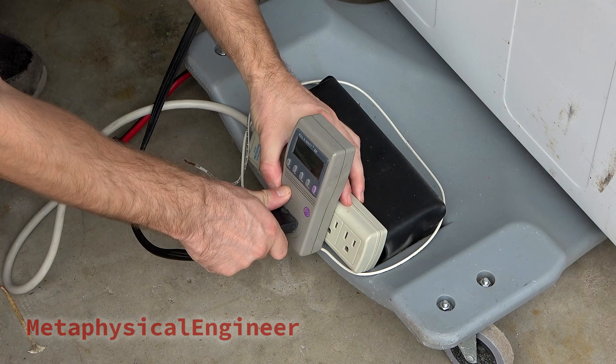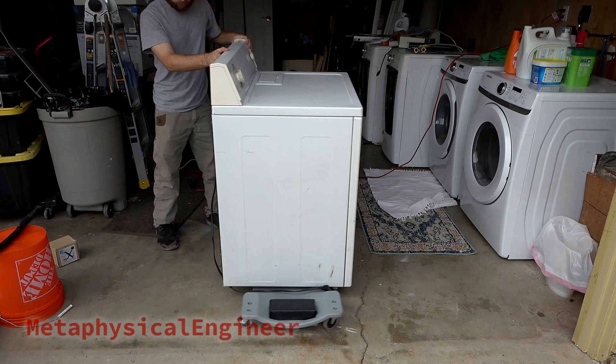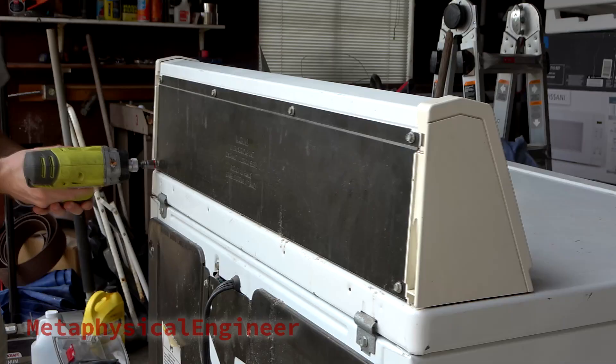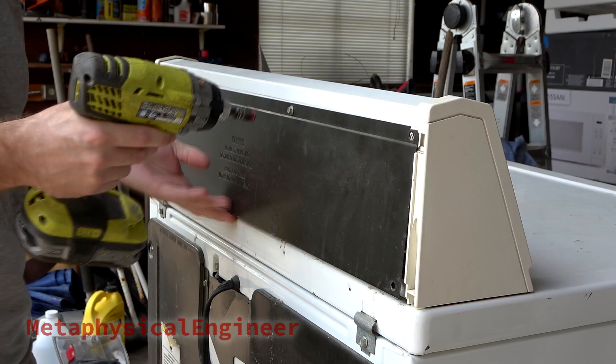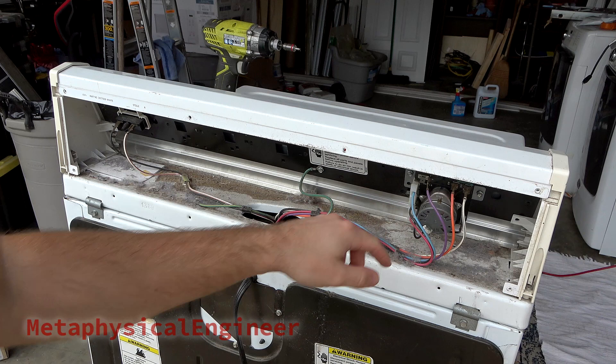Alright, teardown time. Unplug before opening — warning stickers are not just for show. Got it up on my mechanics creeper so I can take advantage of the overcast sky giving some good lighting today. First, need to take the access cover off the electronics bay: six quarter-inch hex head screws. Not a lot going on in here, but in need of a good cleaning.